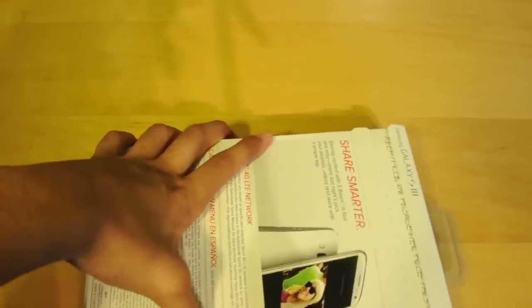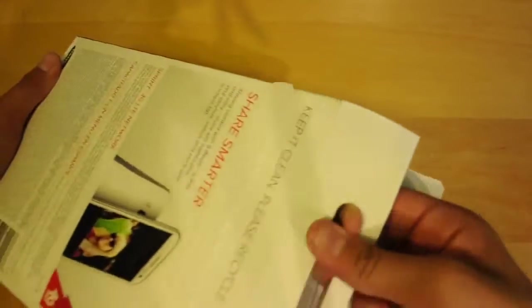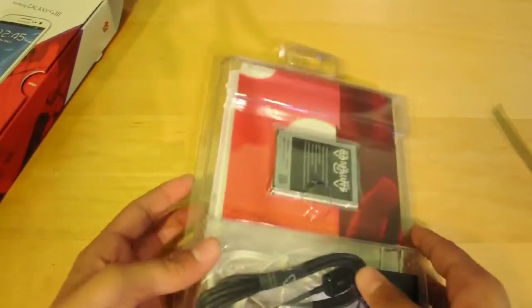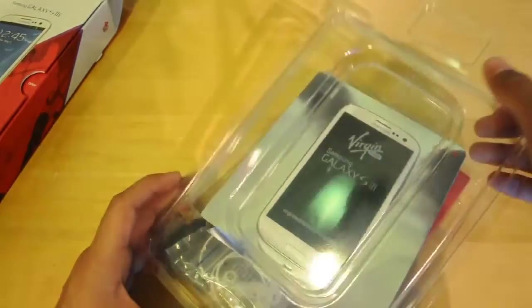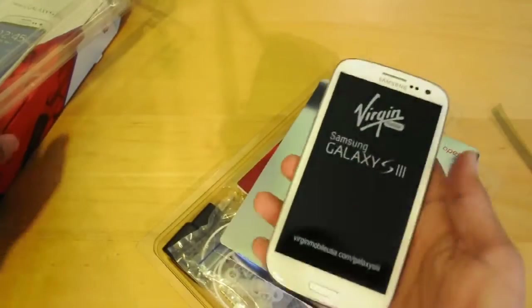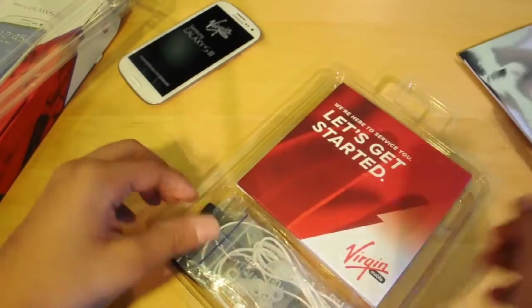Alright guys, let's open up the packaging. This is a brand new phone that they sent out, so you just tear open the little seal right there and open the box up. It's really simple packaging. Included in the packaging itself is the phone — the Virgin Mobile Galaxy S3. It's a really light phone even with the battery on.